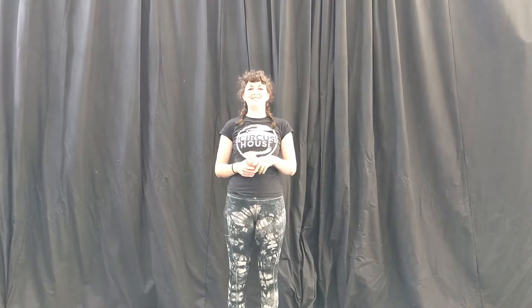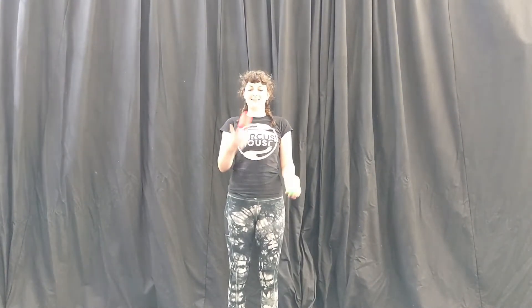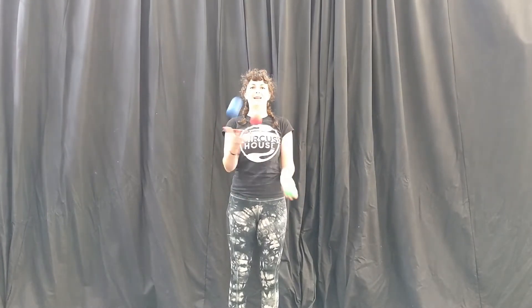Hello everyone, today I'm going to teach you how to juggle the half shower with three balls. So the half shower looks like this. And you can do the half shower in both directions.